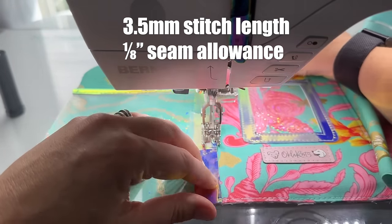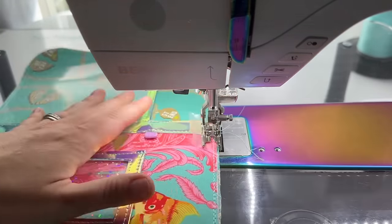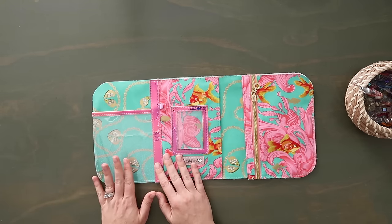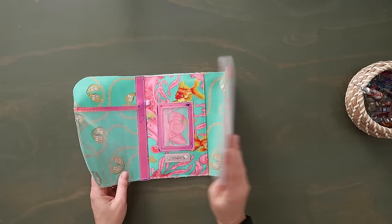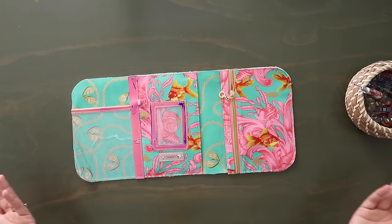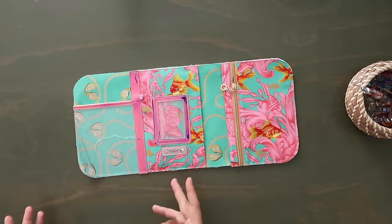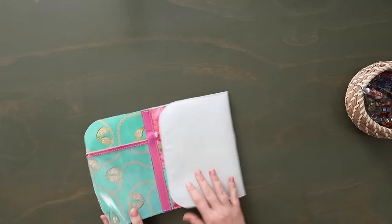Now we're going to topstitch along all four edges of this binding at an eighth of an inch seam allowance. This binding strip is supposed to be half an inch wide — I forgot to cut it down and mine ended up three quarters of an inch wide, which is a little chunkier than I suggest. I did want to let you know I made a mistake, even with my own pattern. You can now set the lining to the side for just a moment.